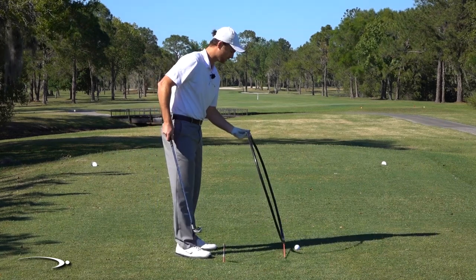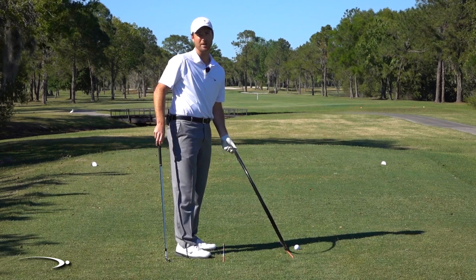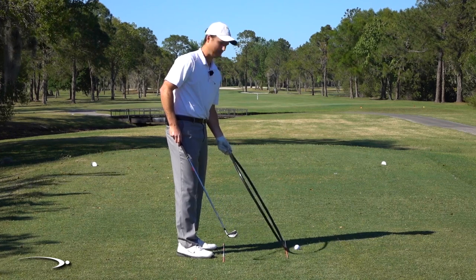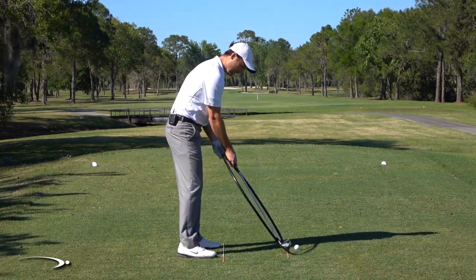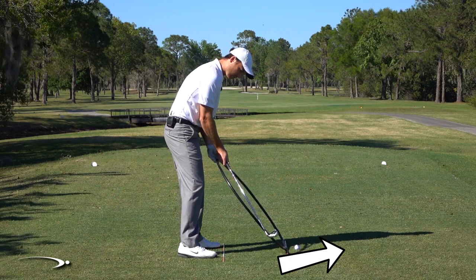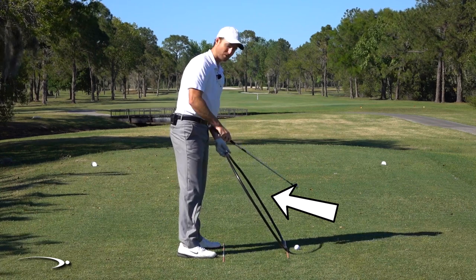Now, hitting down — especially with short irons — we're hitting down about five degrees; longer irons about three degrees. So we are hitting down with all clubs off the ground. With a driver we could hit a little bit up. On the downward angle of this circle, the club is actually moving out to the right. As it comes back up the circle, it's moving to the left compared to the target line.